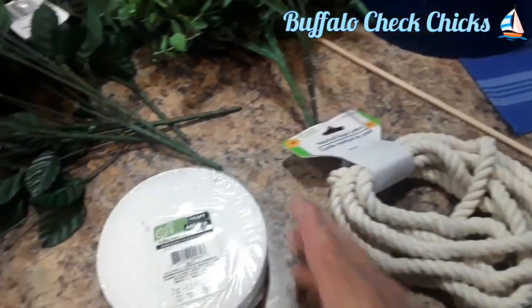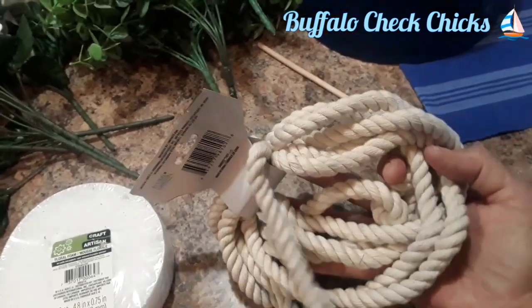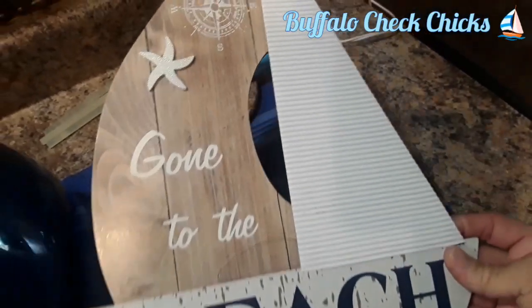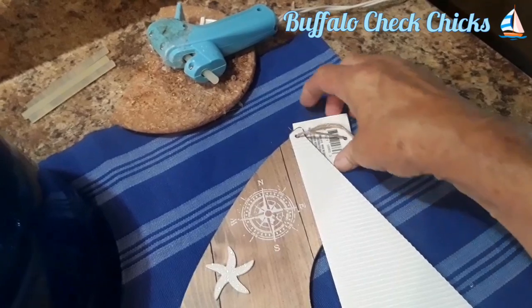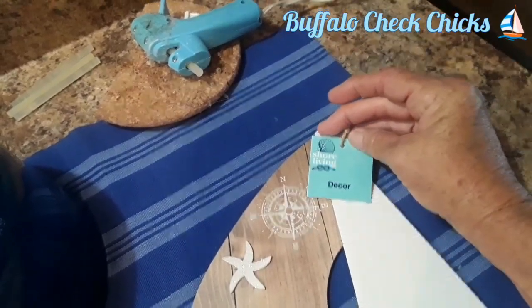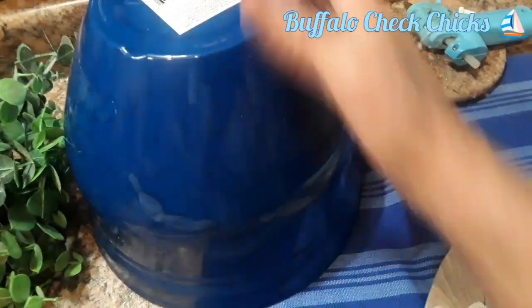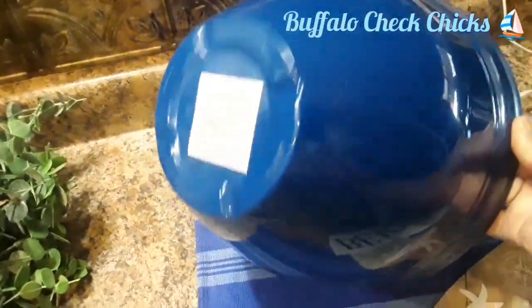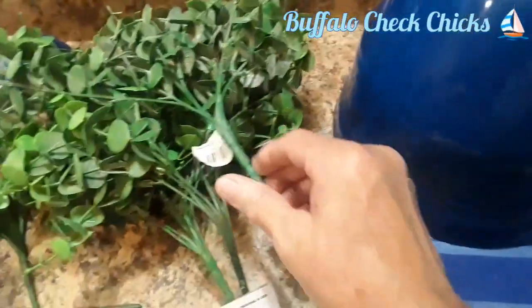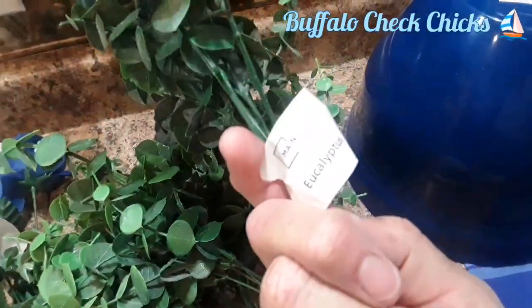Hi everyone, Marlene here from Buffalo Chuck Chicks, and today I have a very super simple but super cute craft project. Most of the items are from the Dollar Tree. I found this really cute sailboat, and this is just a plastic pot. I like the size of this one.